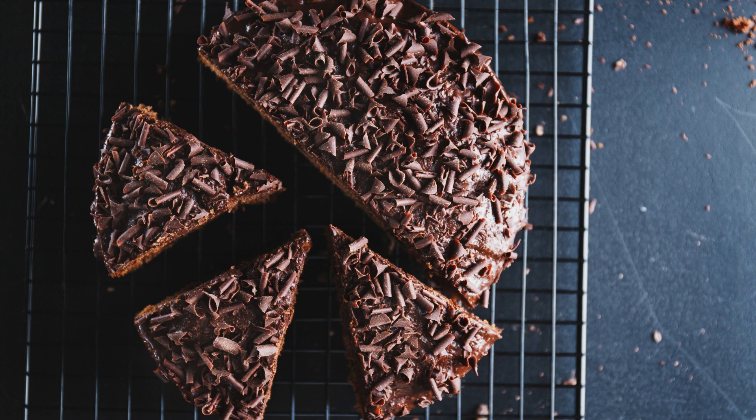Ingredients: 1 cup unsalted butter, 2 cups granulated sugar, 4 large eggs, 2 teaspoons vanilla extract, 1 cup all-purpose flour, 1/2 cup cocoa powder, 1/2 teaspoon salt, 1 cup semi-sweet chocolate chips, 1 cup chopped walnuts or pecans (optional).